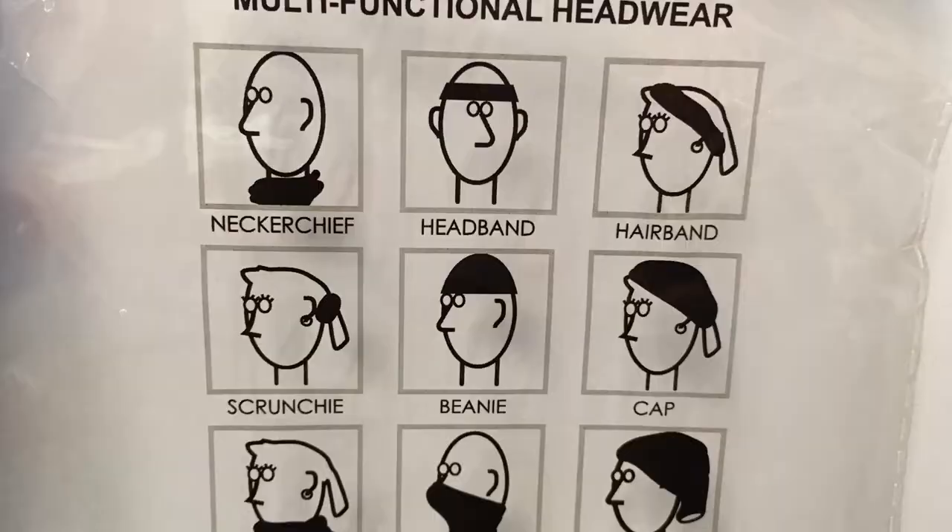You can wear it in so many ways. It actually comes with a handy little guide that includes some of the most common ways to use it, including the neck warmer, the beanie, scrunchie, and headband.